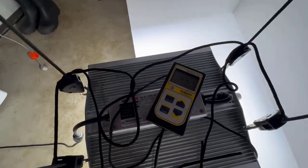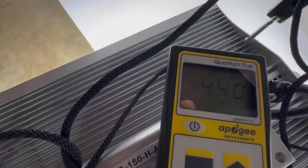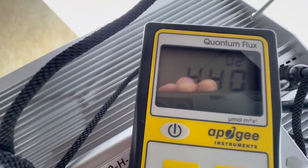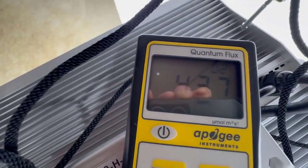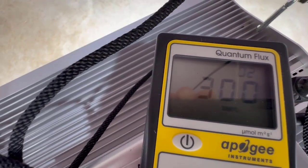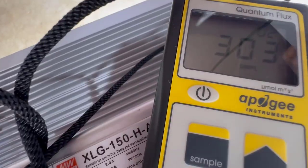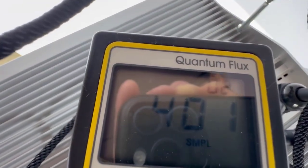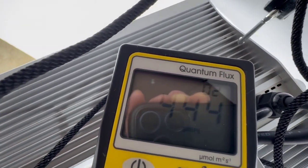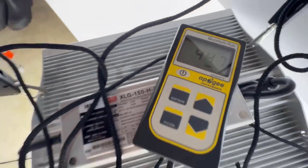I'm going to show you there's no sleight of hand here. See that — 400, 440, 430. Let's just pull this away — boom, drops right back down. We'll put it back up and it's already climbing. Look at that. Get the other wall — there we go. That's pretty amazing.